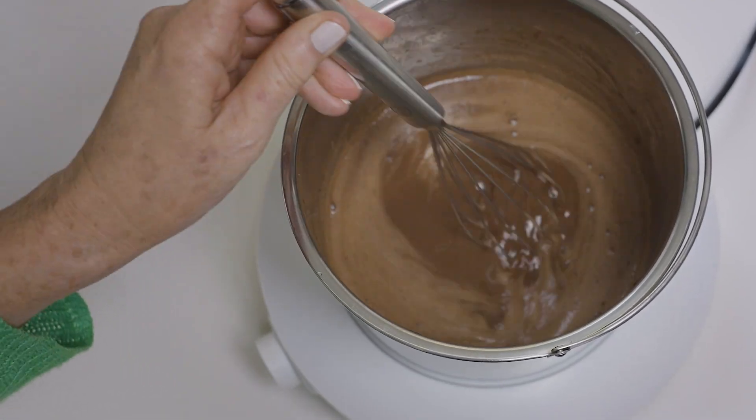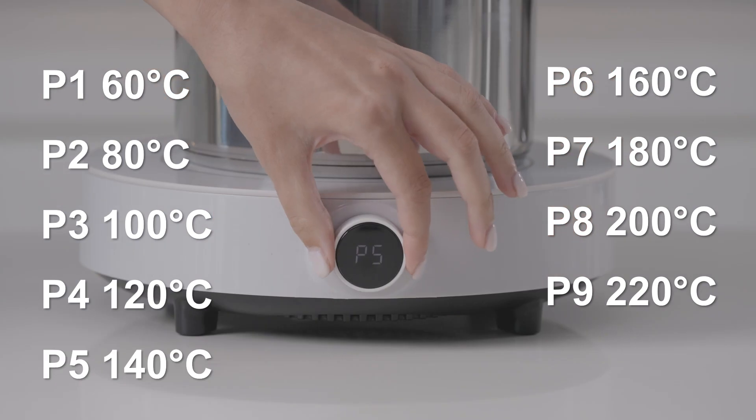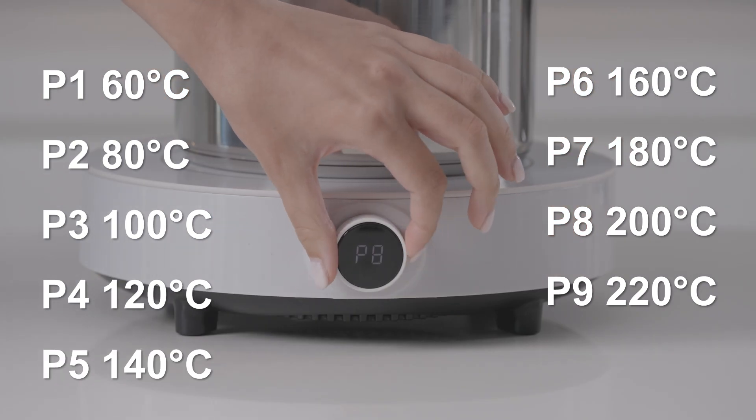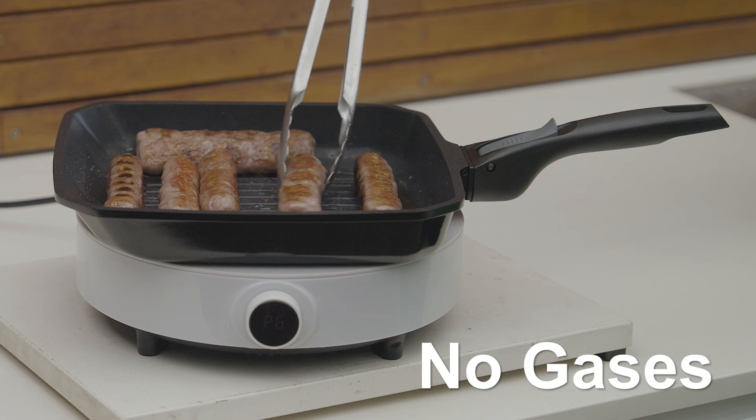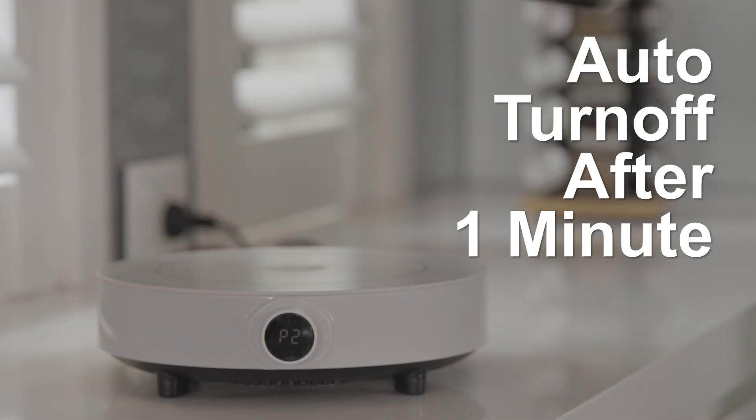The precision of the Eco-Pot Induction gives you perfect control over temperature from 60 up to 220 degrees at the twist of a dial. And it's safer, with no gases, no open flame and it turns off automatically when the pot is removed.